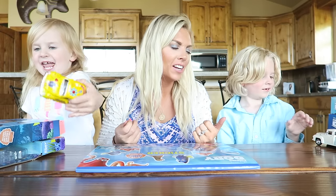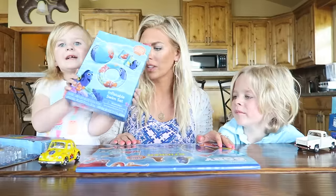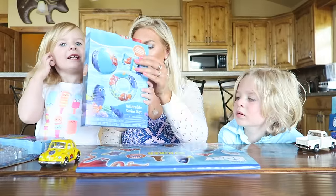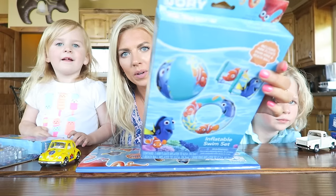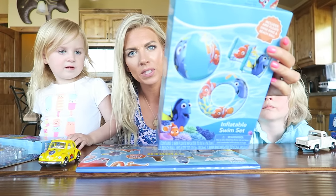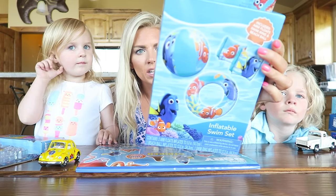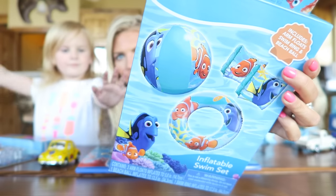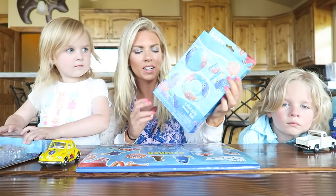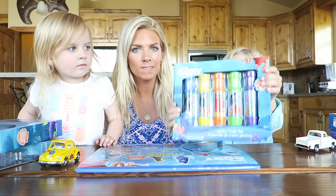I found all of these at TJ Maxx. Lilybug wants to show this first. What is it Lilybug? A floaty. It's a floaty set. So we got this Finding Dory inflatable swim set and it comes with two armbands, a swim ring, and a beach ball. This was only five bucks guys.